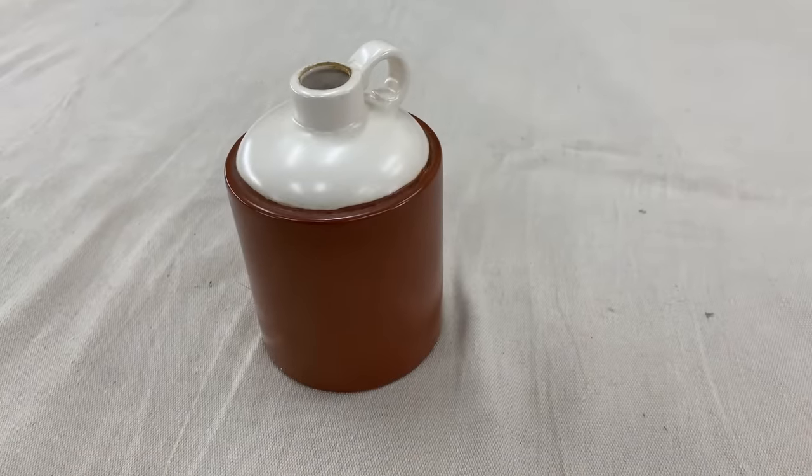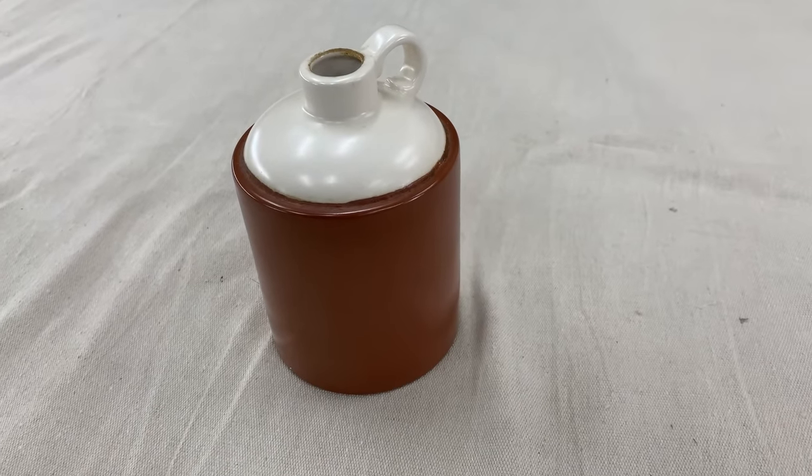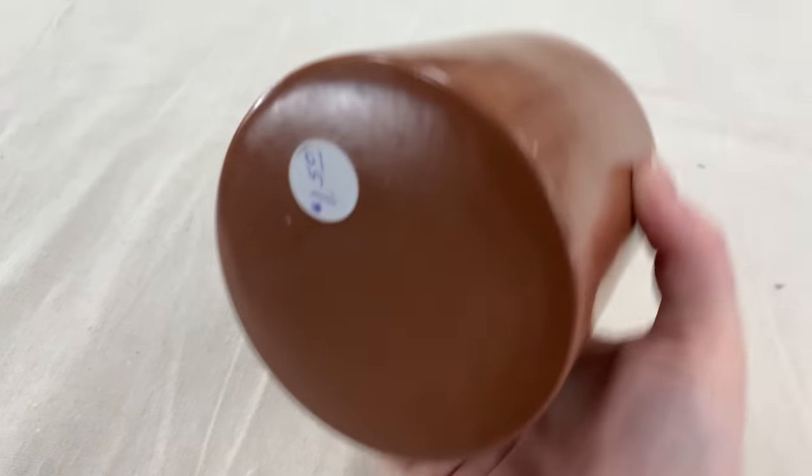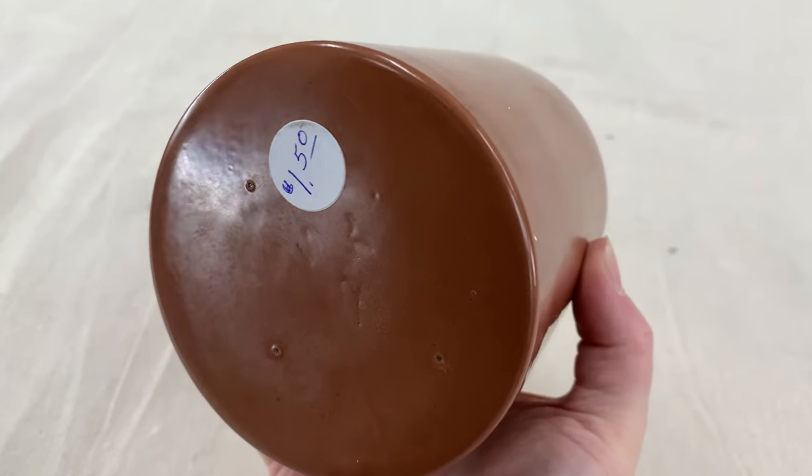This was just a little whiskey bottle — $1.50 at the Bible for Mission Thrift Store. It didn't have the cork, but that's okay. I can see putting texture paint on this and giving it a little stamp.